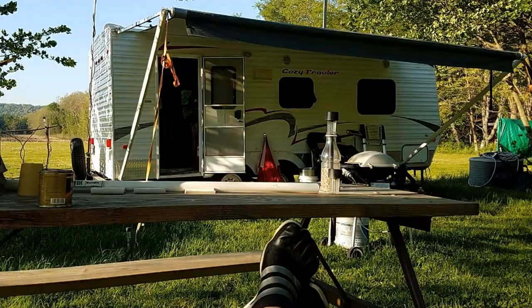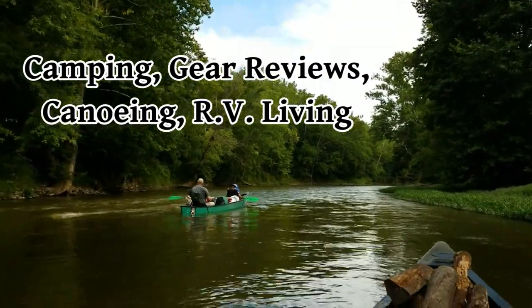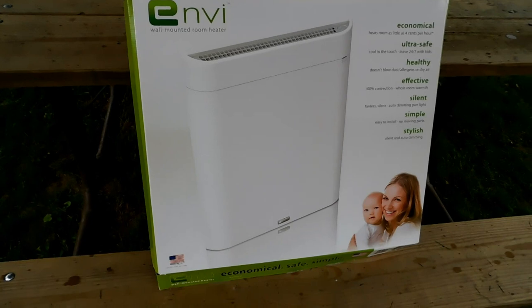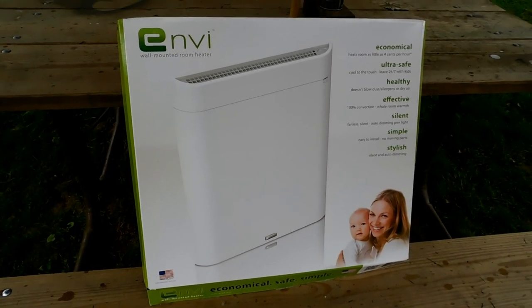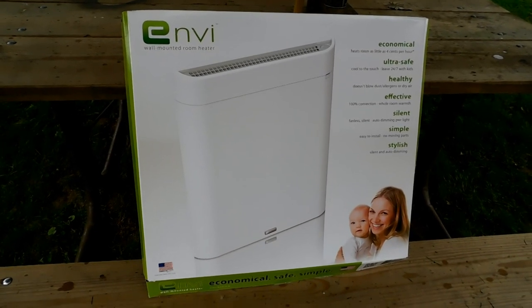Thank you for joining us. This is the Caribou Dave two thumbs up, two paddles up view of the Envy wall-mounted room heater.